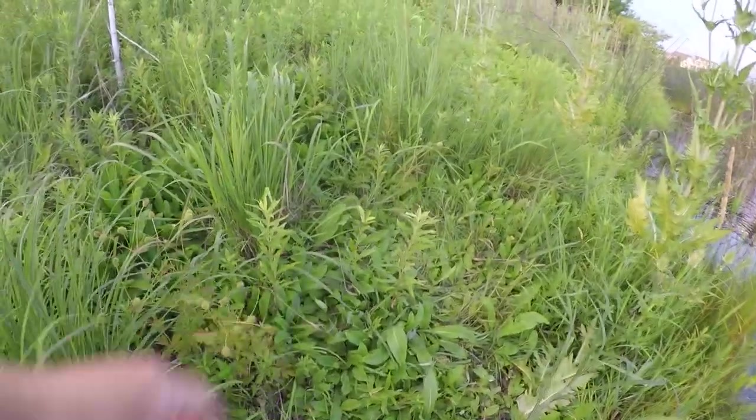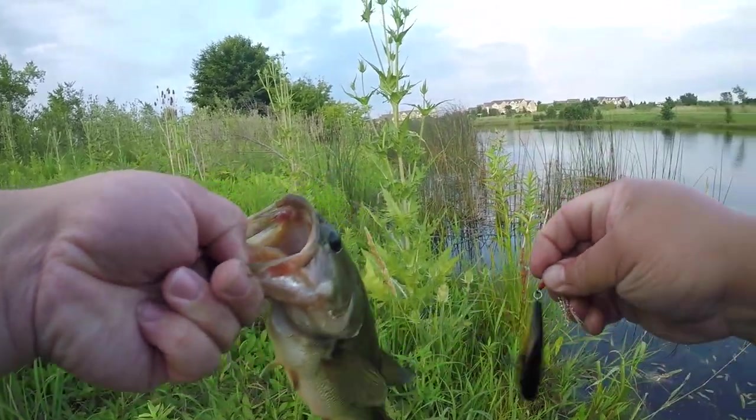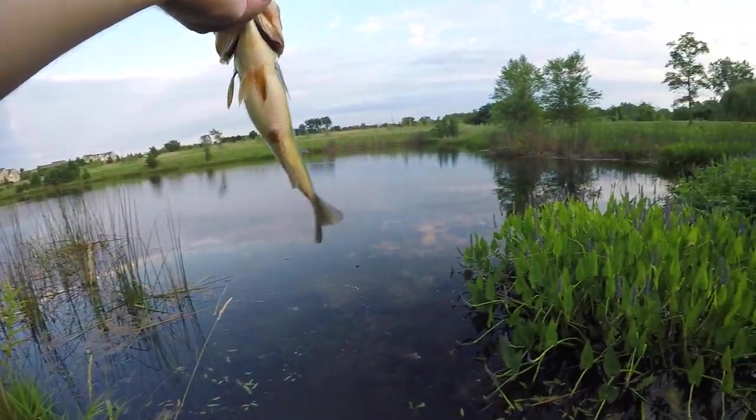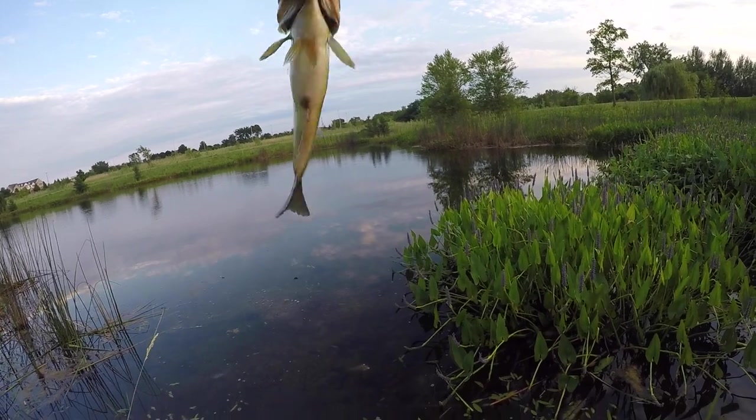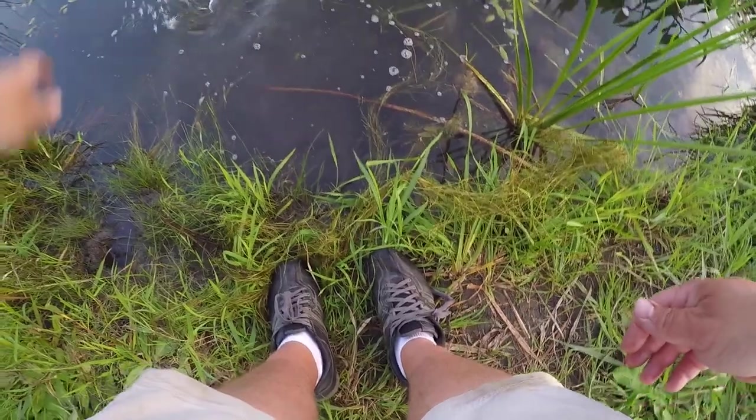Like that — just like that! I mean I don't know if I could have scripted that any better. That was — I don't know, what is that, a couple feet in front of me? Look at that fish! Let's let him go.